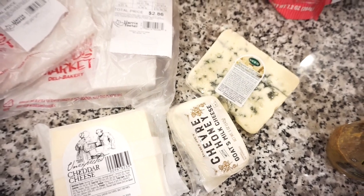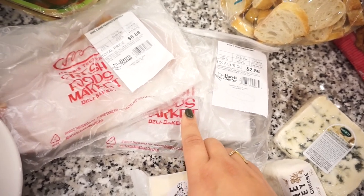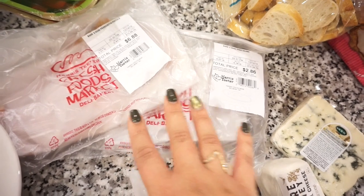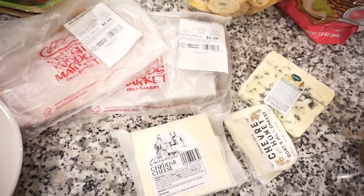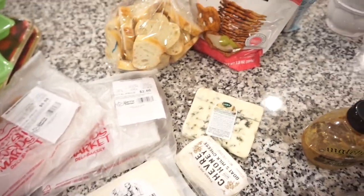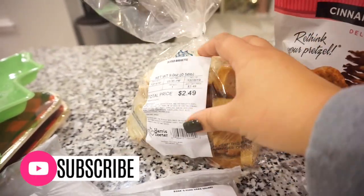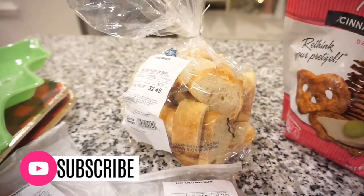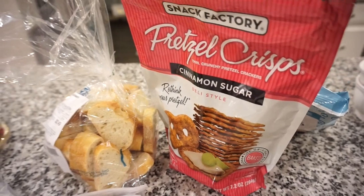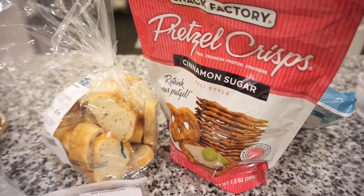I always do two meats — you can do a third if you want — but I always get prosciutto and usually salami or soppressata. Just get two or three different meats and two or three different cheeses and start there, then build onto your board. You'll also need something to eat your meat and cheese on, so always get a few different options for crackers or bread. Tonight we got a French baguette from Harris Teeter, sliced into little bite-sized pieces, and I love these cinnamon sugar pretzels — they're amazing with blue cheese, honey, and mustard. That sweet-savory combination is incredible.